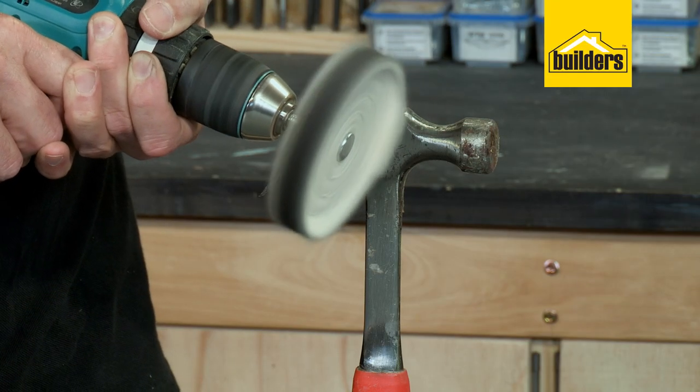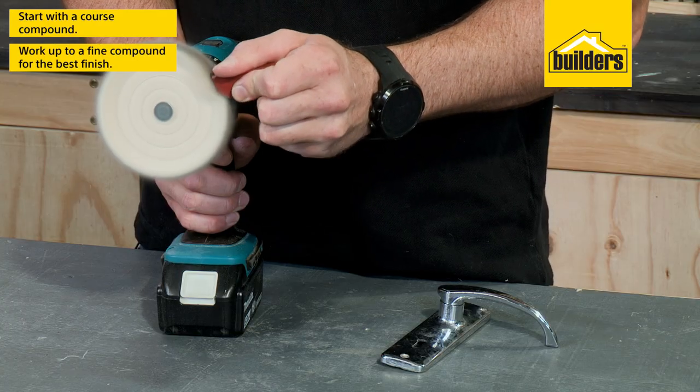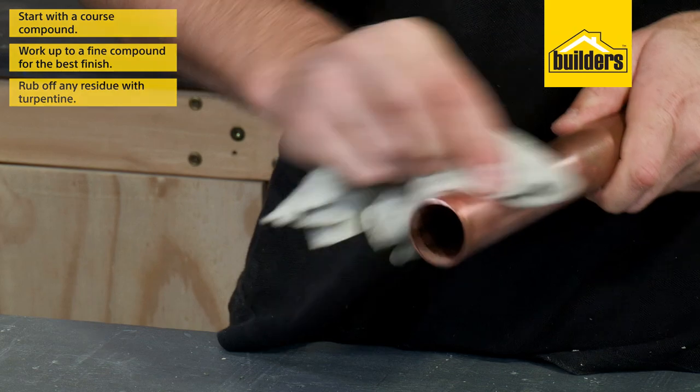To get the best possible finish when buffing, it's advisable to start with the coarse compound and work your way up to the fine. And once you're done, rub off the residue with some turpentine.